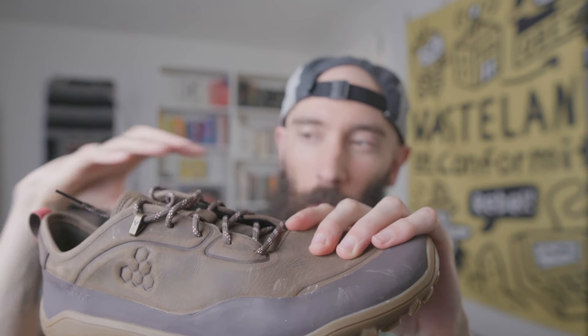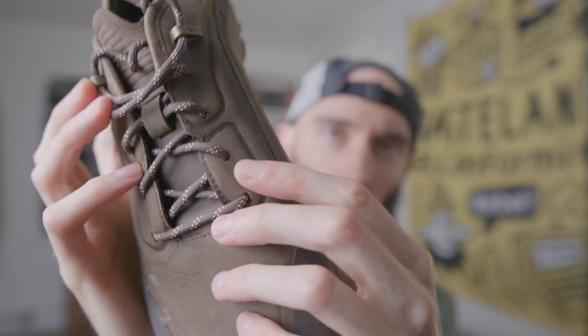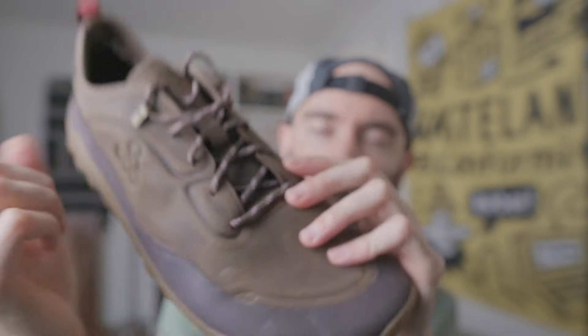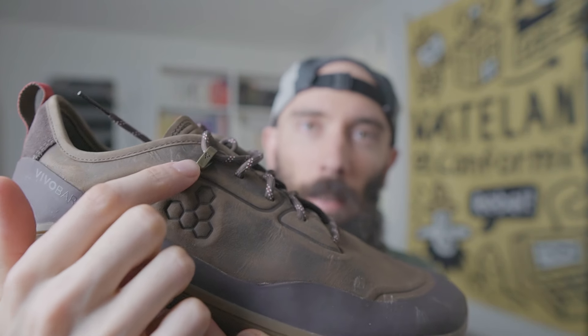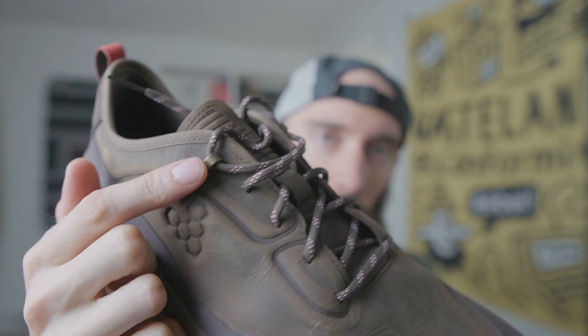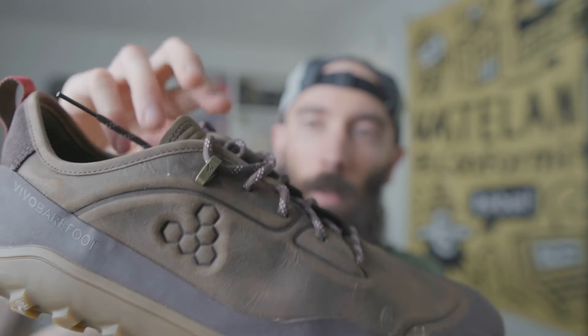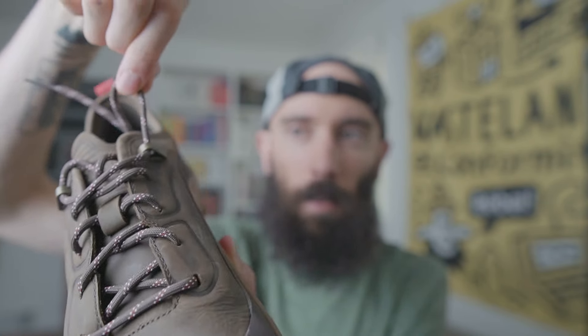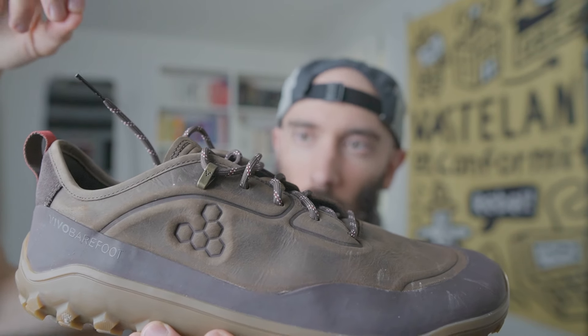The laces are a bit more silky, so they slide through easily when you're trying to cinch them up or loosen the boot. The eyelets do clinch onto them nicely once you snug them up. At the top they've added metal grommets — like on their boots — which are really tough, and the lace slides through there nicely when you're doing that final cinch.